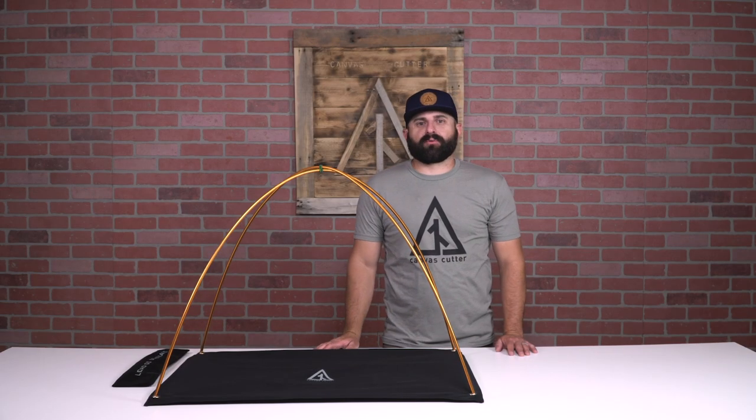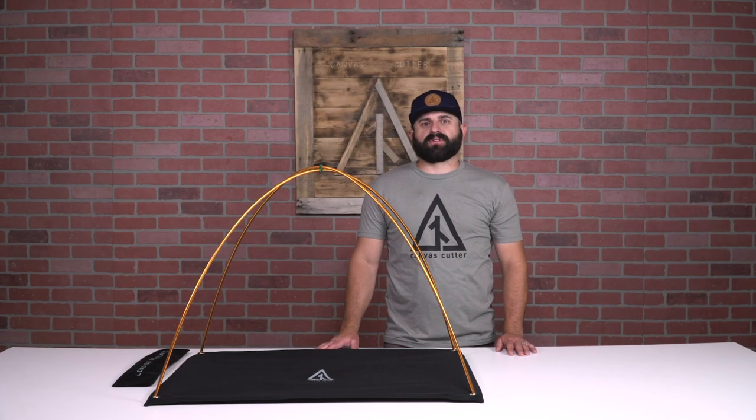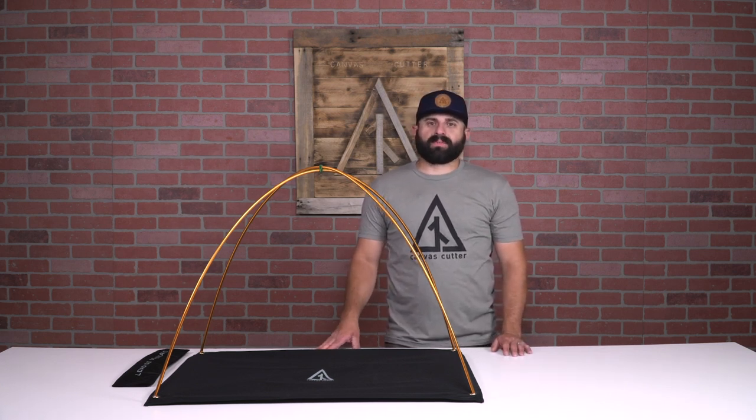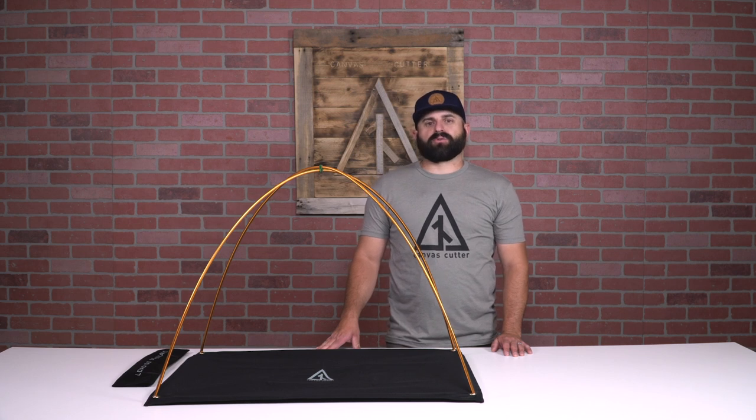If you already have a Canvas Cutter bedroll, or are looking to purchase one and really want to maximize the comfort level of your bedroll sleep system, we would encourage you to look at one of our pole systems.